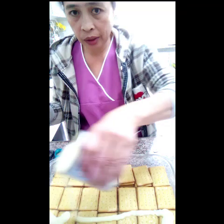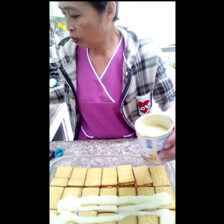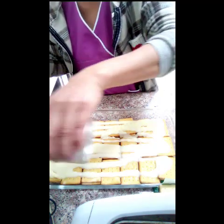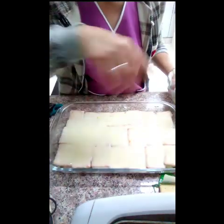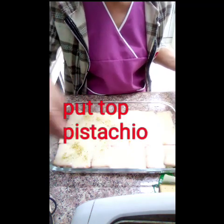Put in the top. Ganito lang siya. Ngayon, lagyan natin ang pistachio — yung powder na pistachio — sa top ng milk.